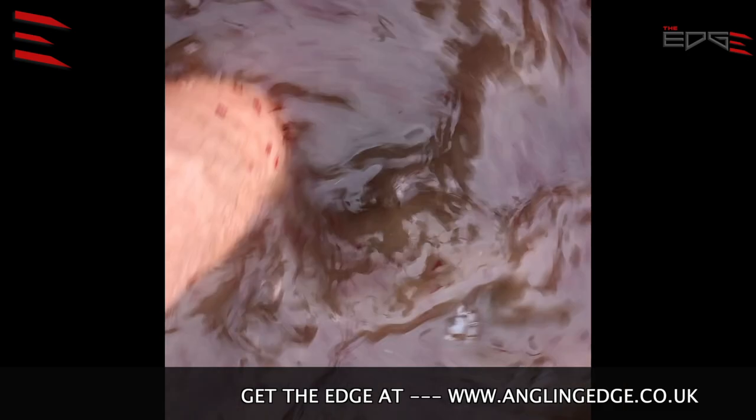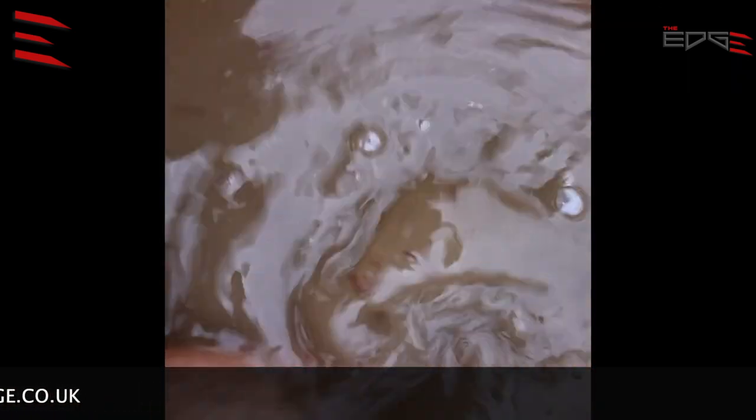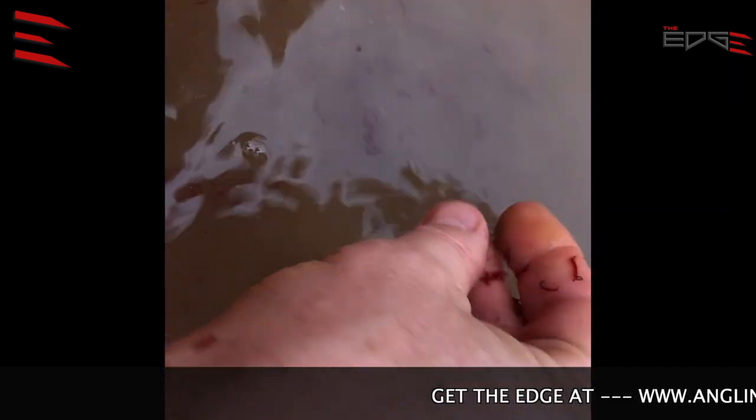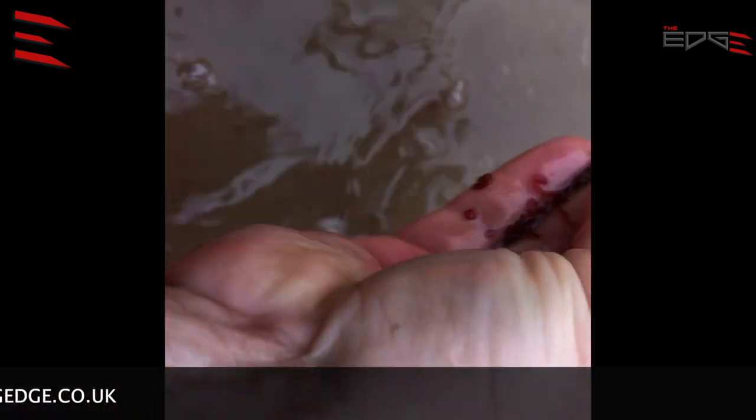I mix the joker in the water — I don't want to have particles in there. Maybe this time it could be a good idea to leave it for a few minutes.